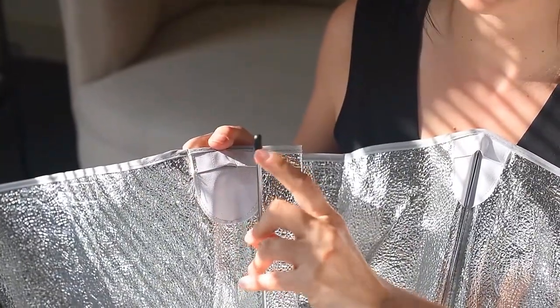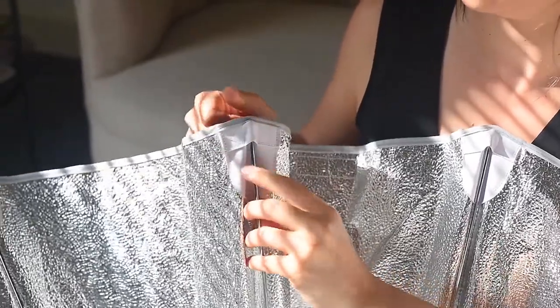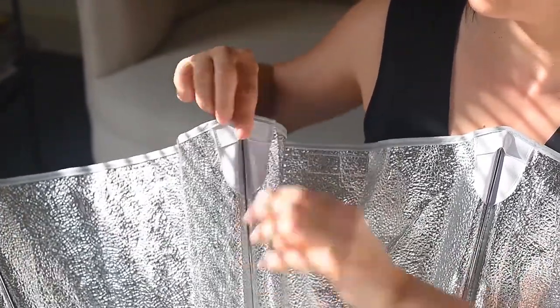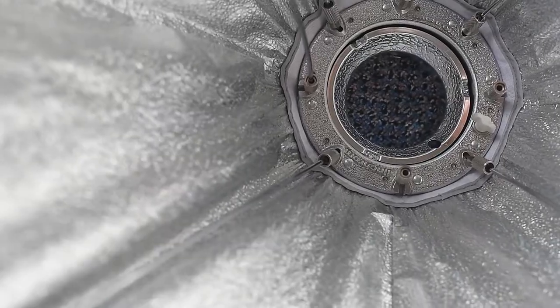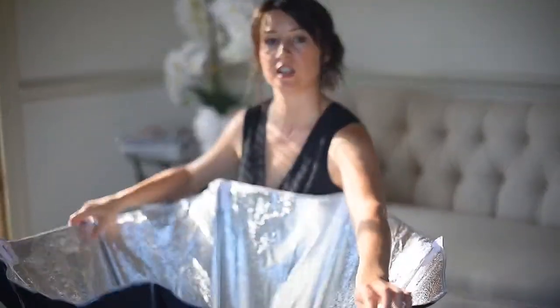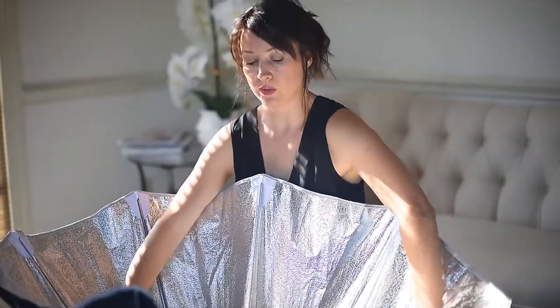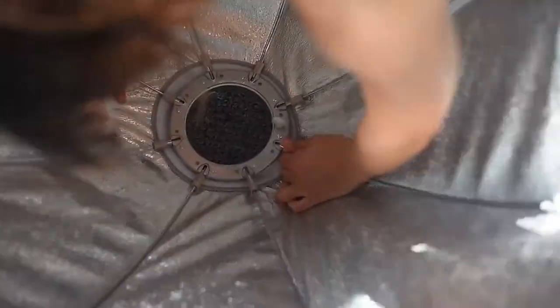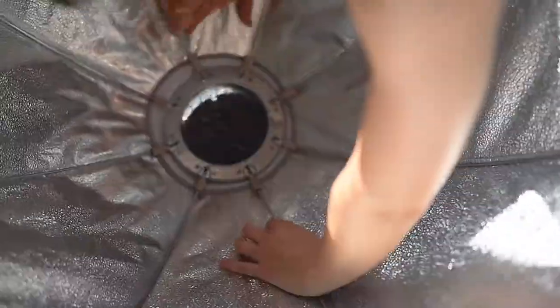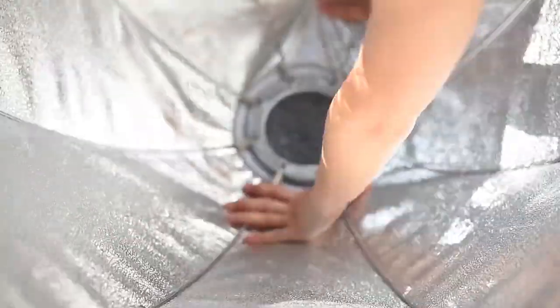Make sure the black tip is facing up and this goes inside of the upper part like this. Once you're done, you have to snap all the brackets in a cross way — snap them in, push it in and snap.